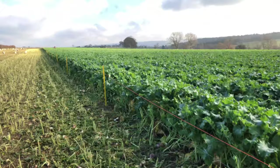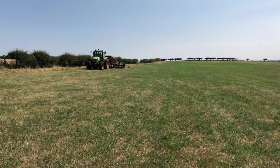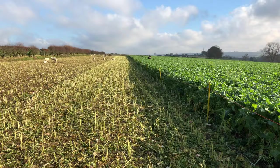Hi people, I hope you can hear me okay because I'm just on the phone mic. Remember way back in July when we were looking at a field that was being direct drilled into grass with stubble turnips and kale and mustard? Well, this is the field. Here we are.